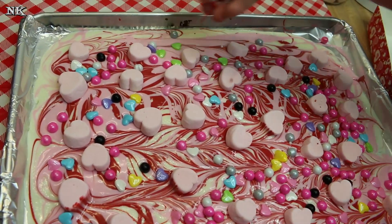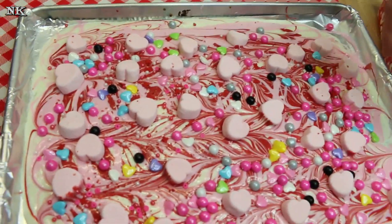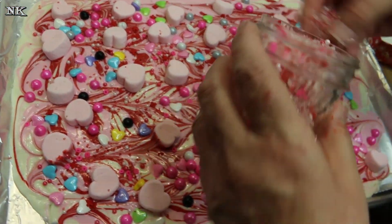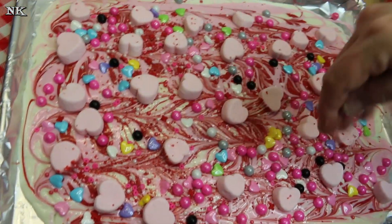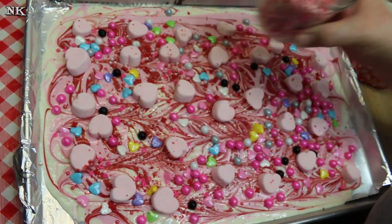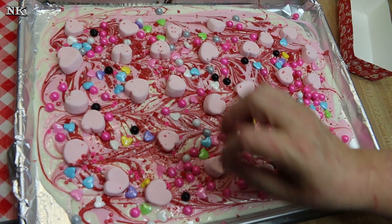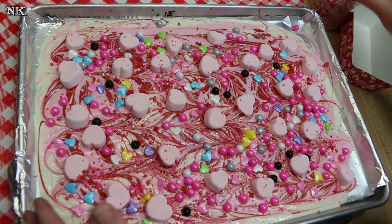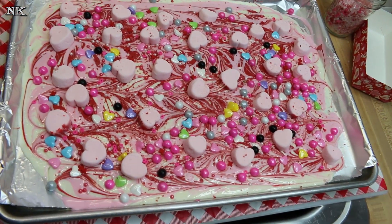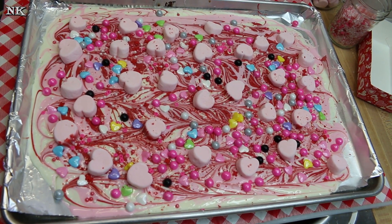We're gonna give it some sparkle and sprinkle. I've got some red and white candy sugar mixed in with some little red and white pearls and some X's and O's. So sprinkle away to your heart's desire. And that's it — now you're gonna let this cool, then we're gonna come back, break it up, show you what it looks like, and get it ready for gift-giving.